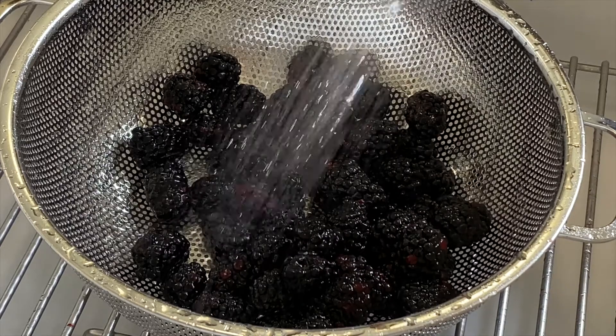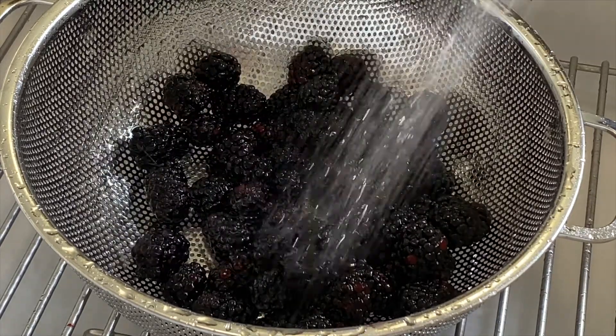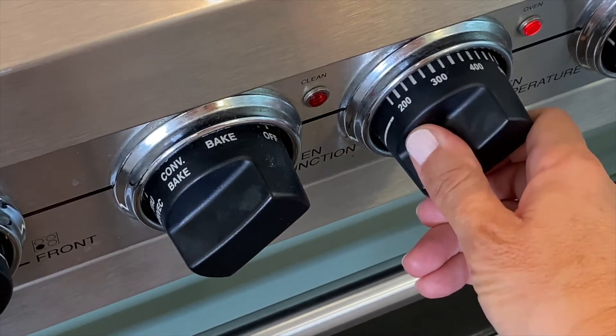Wash three to four cups of fresh blackberries and then set them aside to drain. Preheat your oven to 350.